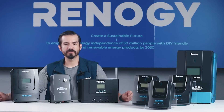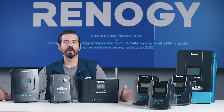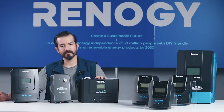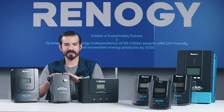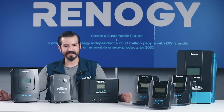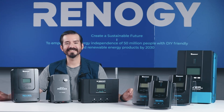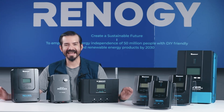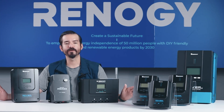No matter what type of solar charge controller you're looking for, Renogy has the perfect option for you. Whether you're starting out with the Rover Lite, seeking high performance with the Rover series, or wanting advanced features with the Rego series, we have a solution that fits your needs. Our MPPT charge controllers ensure optimal solar energy efficiency, reliable battery protection, and dependable operation in any conditions. At Renogy, you're sure to find the perfect fit for your solar setup.